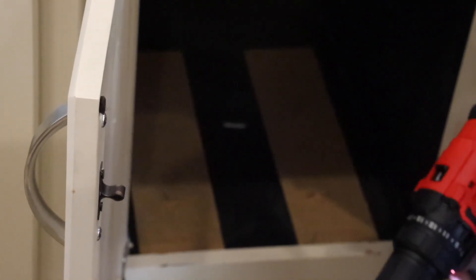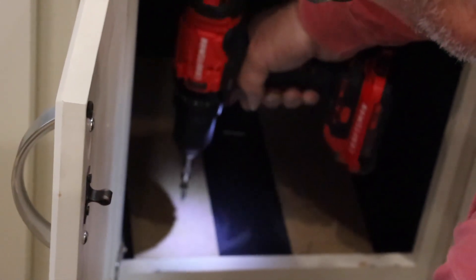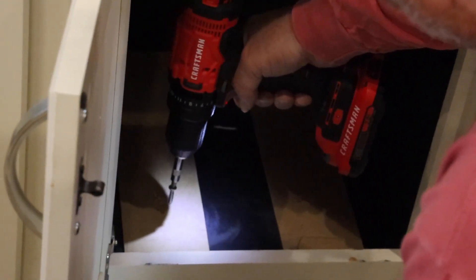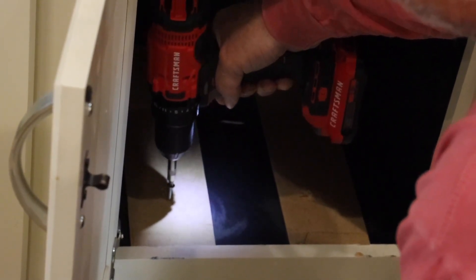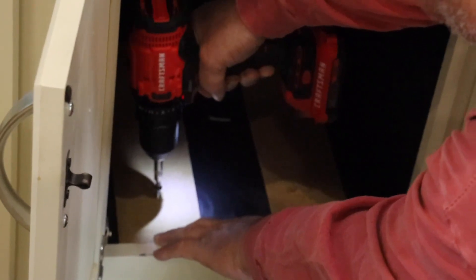I'll change out the bit to a little magnetic tip and run this down in.